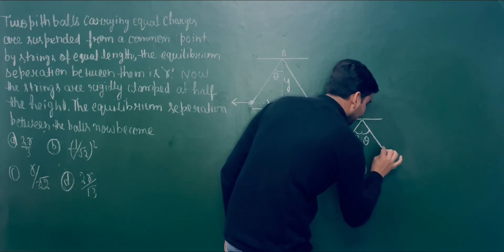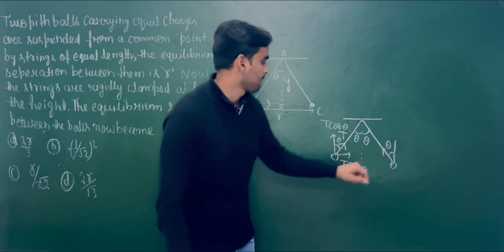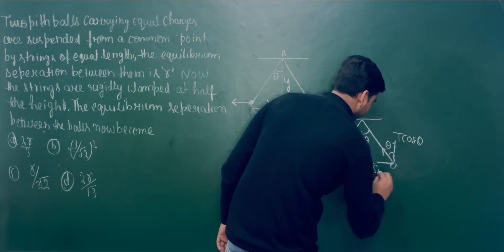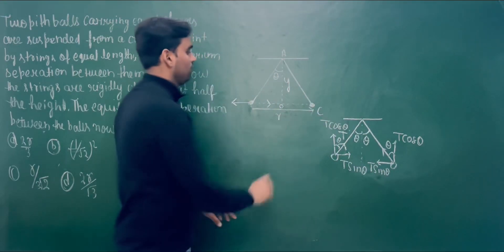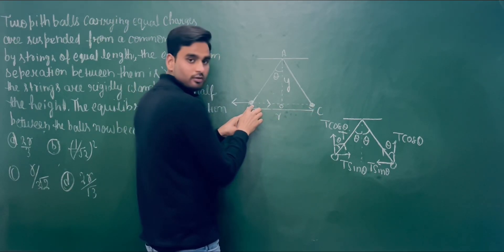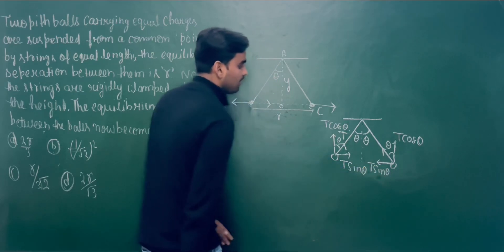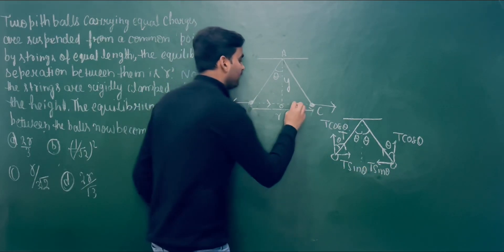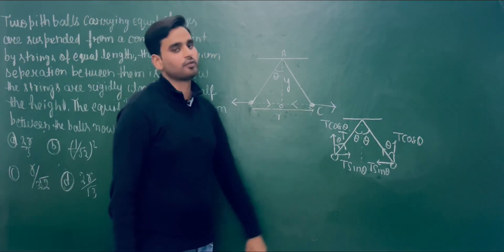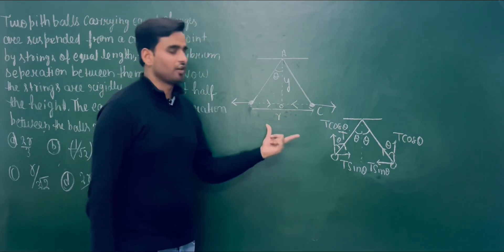The same happens with the second ball. This angle is theta, so T cos theta acts vertically and T sin theta acts horizontally. The ball is repelled by the other ball due to the force of repulsion in the outward direction, and T sin theta works on this ball in the inward direction. These two forces are anti-parallel. At equilibrium condition, these two forces become equal and cancel each other, so both balls remain stationary.